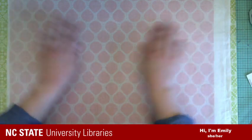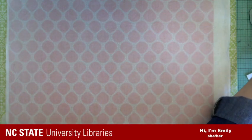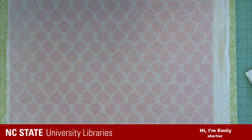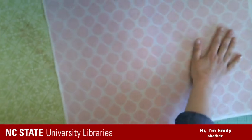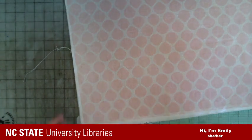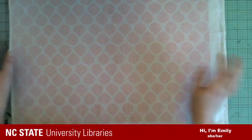Now we have a piece of fabric that is backed with tissue — you can see it is well attached. Now when we put glue on this, it won't come through the fabric. So I'm going to move on from here and use this to cover some boards. Let me move this out of the way and turn off my iron.